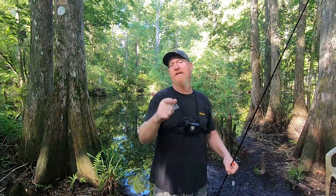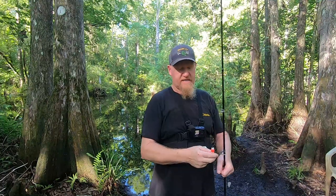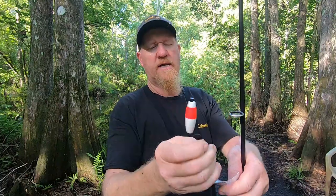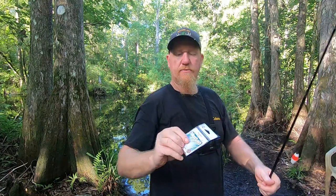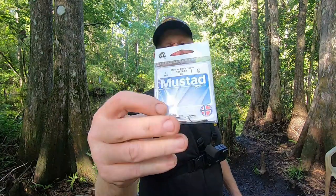I'm down here for one reason this morning, and that is to show you how I catch, clean, and cook garfish. It's a very simple setup that anybody can do. You're just gonna take a real small floating cork - this one here ain't much bigger than your pinky finger - and then I like to use a size 6 beak hook made by Mustad.